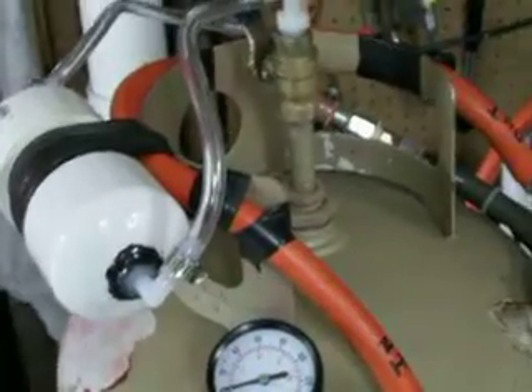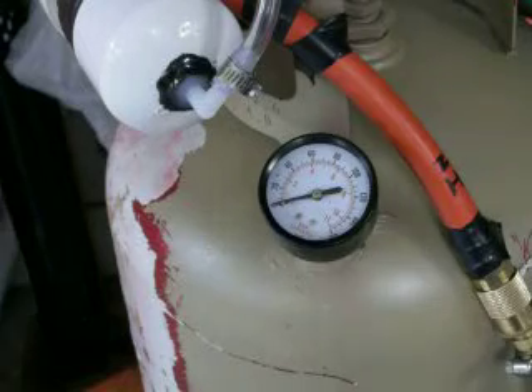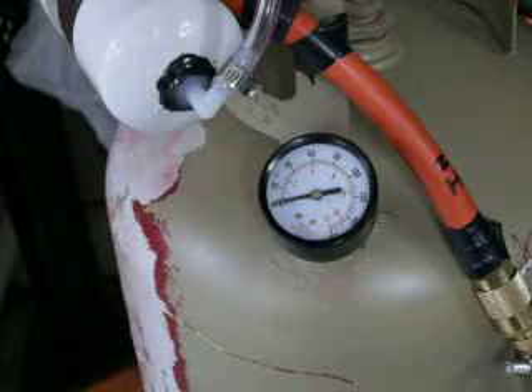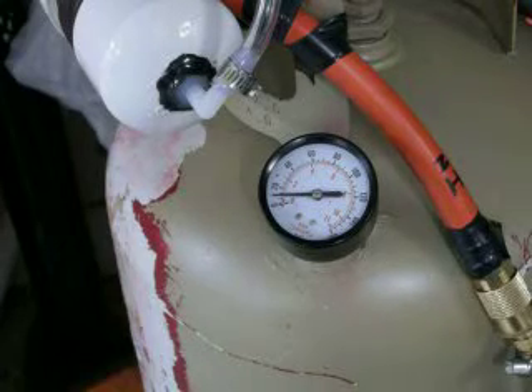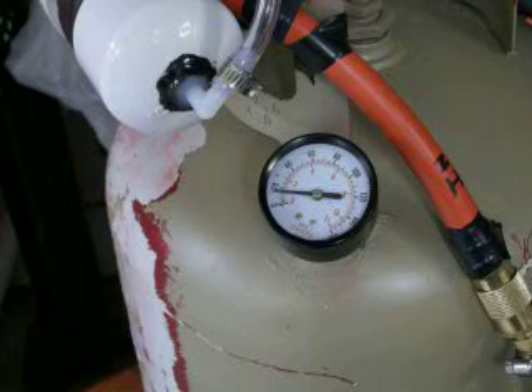I'll show you right now what it does. I'll shut the valve off, kick the pump on, and let it pump up to 40 pounds. When you hook this to your fuel rail, just make sure you pull your fuel relay out so it kills the fuel flow, and just pressurize your fuel rail with gas vapor.